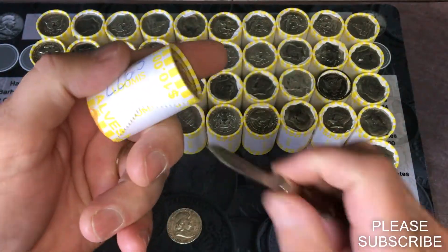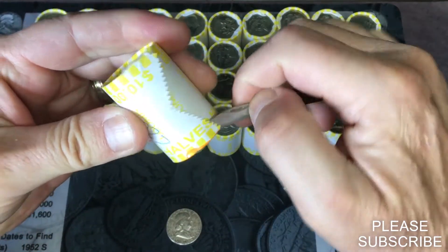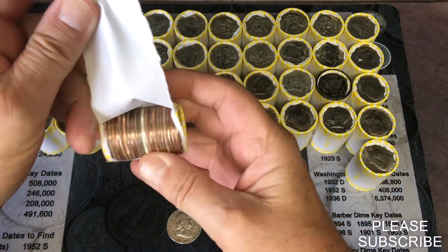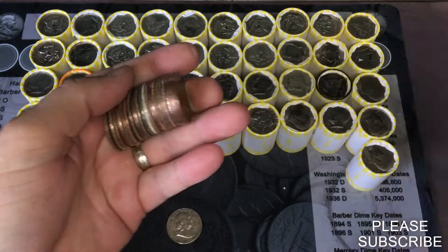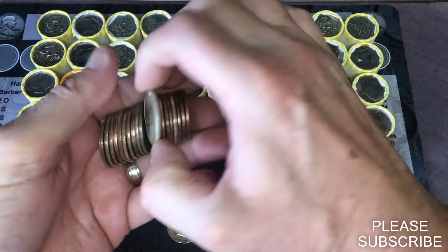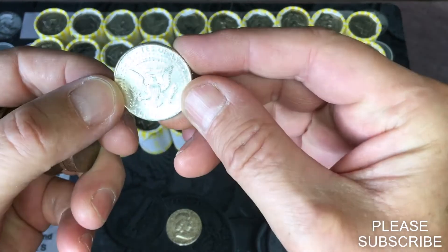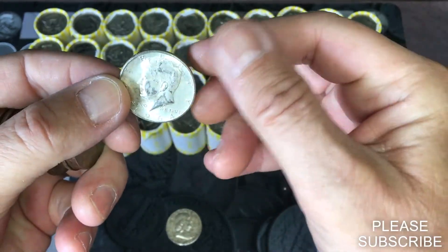The second heavy one to weigh 226.5 — there's gonna be one in the center there. 1964 Kennedy, Philadelphia. Cool.